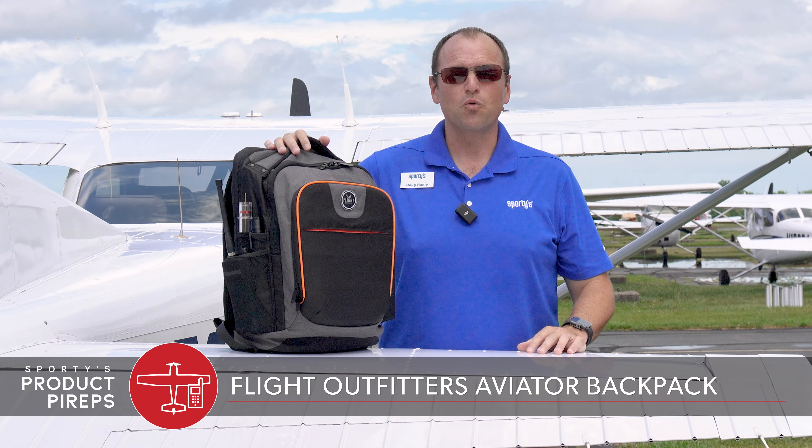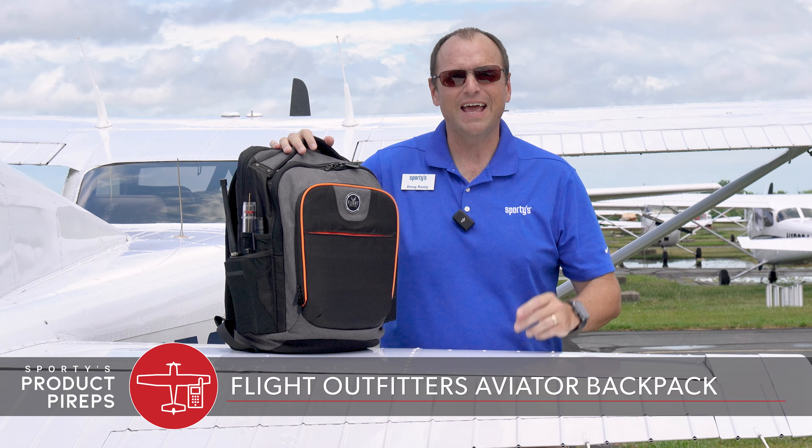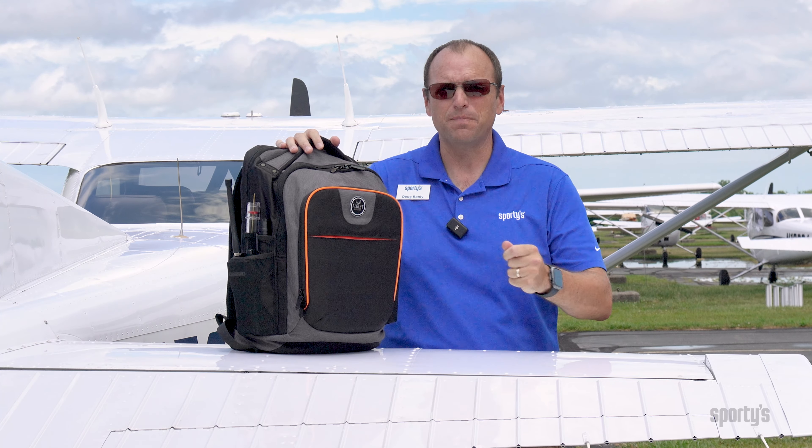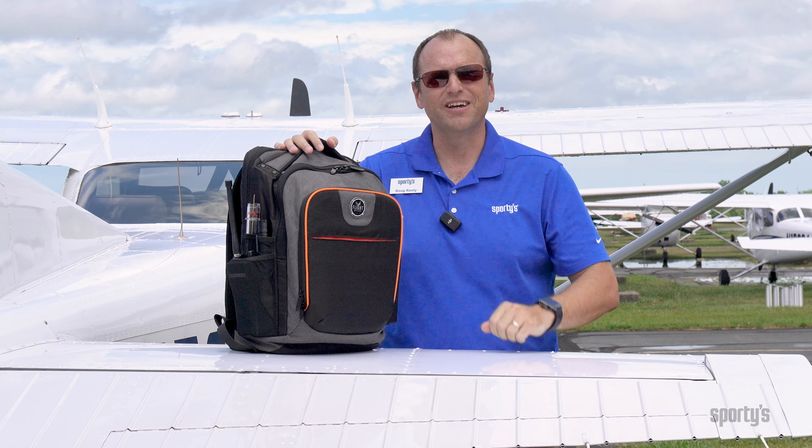Hello pilots and welcome to another edition of Sporty's Product Pirate Videos. My name is Doug and today we're looking at the Flight Outfitters Aviator Backpack — the latest backpack from the folks at Flight Outfitters that is loaded with pilot-friendly features. Let's check it out.